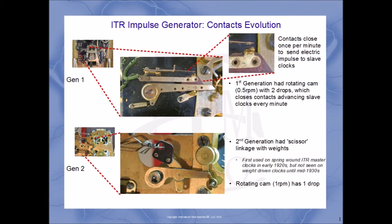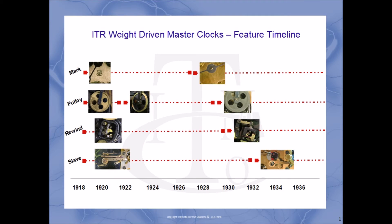Each master clock sent out an electric impulse once a minute to synchronize wall clocks throughout the facility. The first generation of switch contacts are on the top, and on the bottom you see the second generation — a much more advanced and reliable switching assembly to keep the slave clocks synchronized. So in conclusion, by taking a look at many of these different technologies in a movement, you can determine an approximate age of a weight-driven master clock manufactured by ITR.